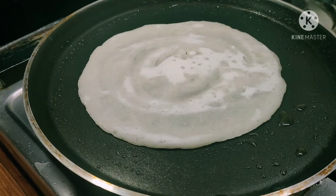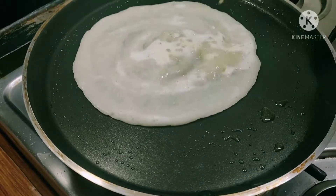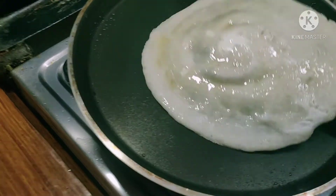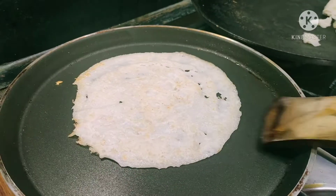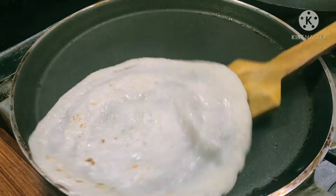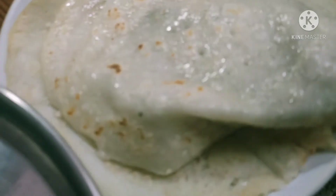This taste is very tasty. Put the tomatoes in the pan and add the crispy dough. It's a lot of vegetables too.